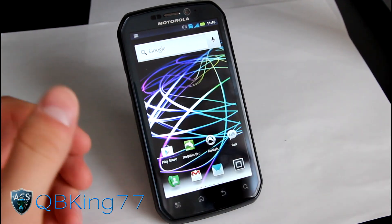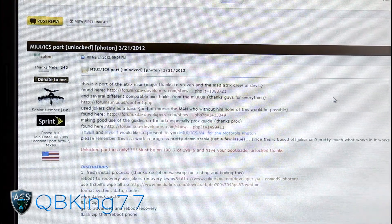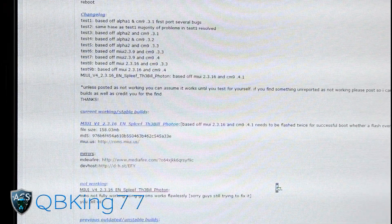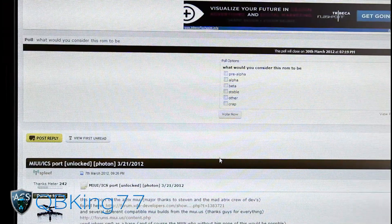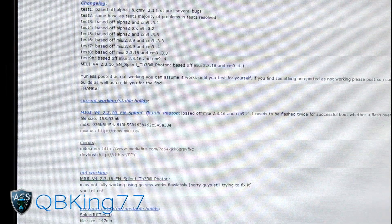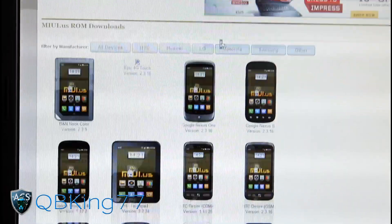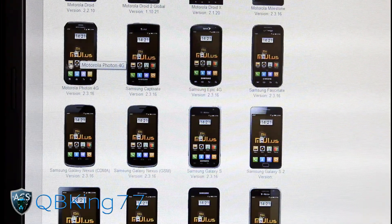Go ahead and click on the link in the description of the video. Once you click on the link, it's going to take you to this website. Shout out and thanks to Spleef, the guy that ported this over for us, as well as Joker and The Bill — they based it off of his CM9 port. Scroll down and you will see the link to roms.myui.us. Click on that and it will take you to the official MyUI site. Scroll down — it's in alphabetical order — until you get to Motorola Photon 4G on the left side.